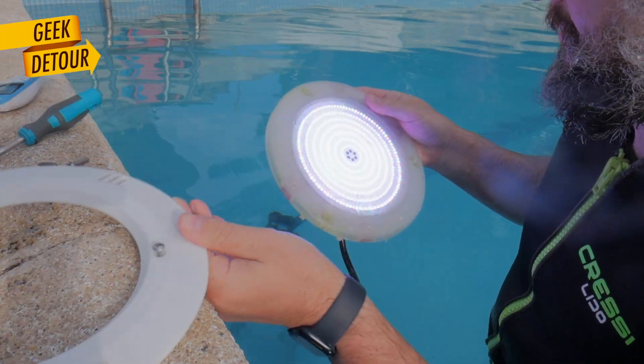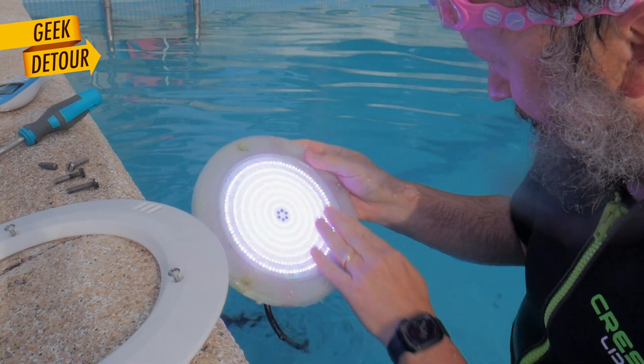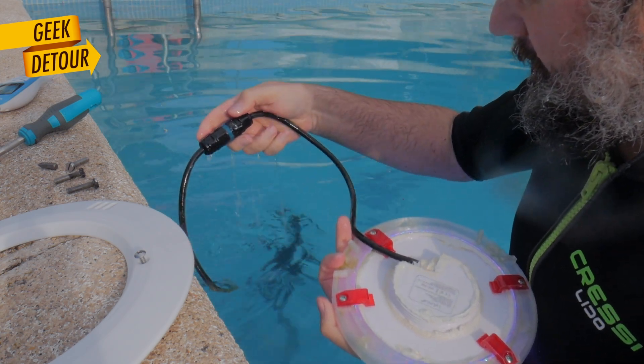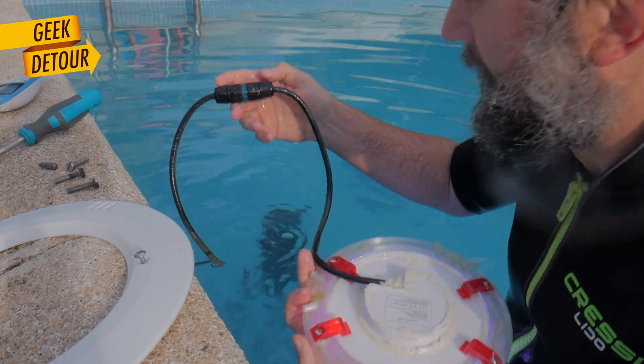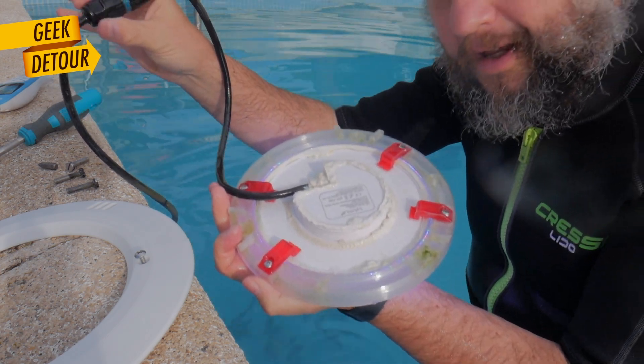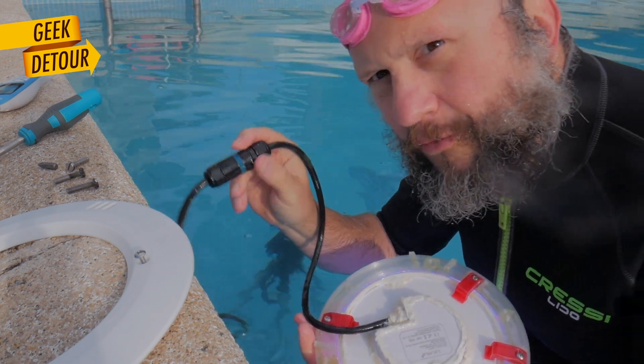The front panel, the bracket, all the LEDs — they're still working. And if one day I need to replace it, I can just take this part out. I can replace everything put together because this is waterproof.